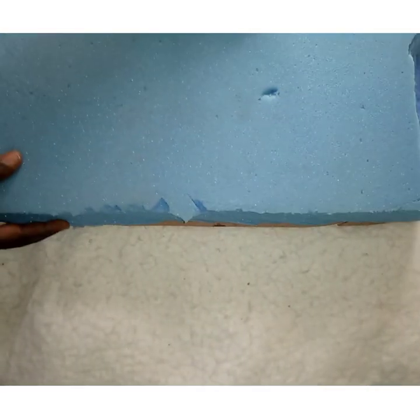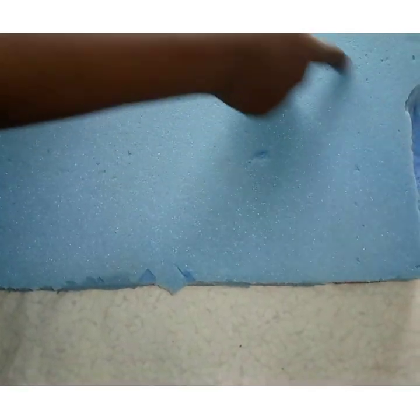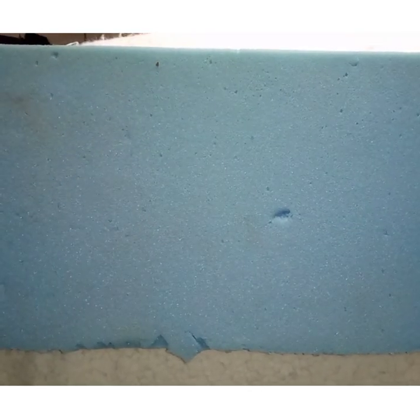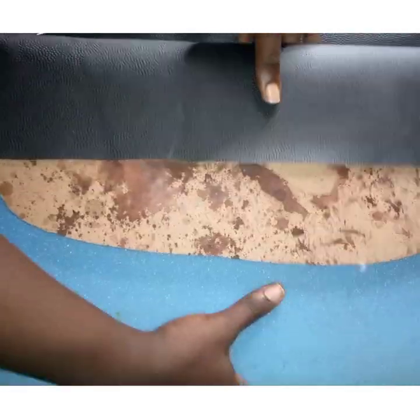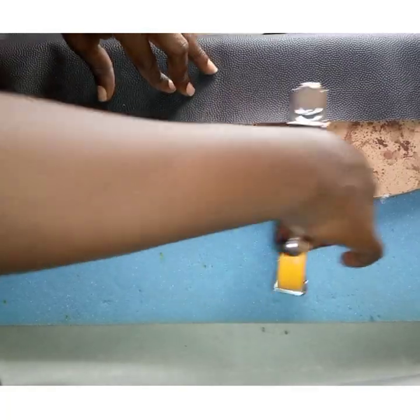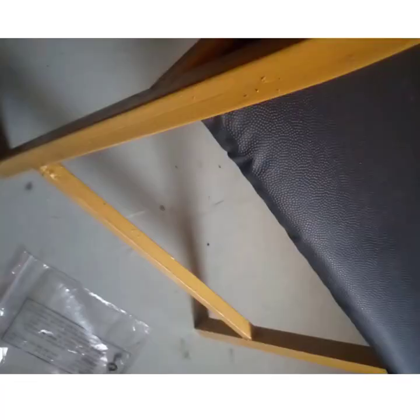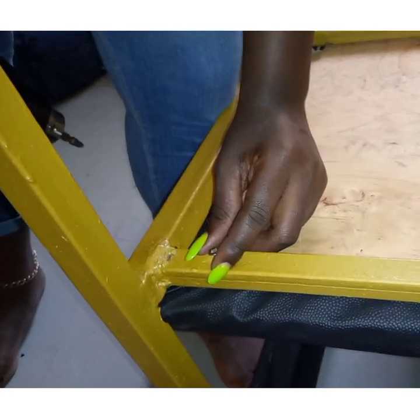Once the contact glue was dried, I placed foam with equal measurements on the planks of wood and applied the right amount of pressure. The next step was to cover them all around with this black leather fabric — you all know how I'm deeply in love with the black color. Once I was done, I flipped it over and stapled down the material perfectly using my stapler gun. It was as simple as that. Finally, I fit them on the frame and attached everything together with the screws using my drill.